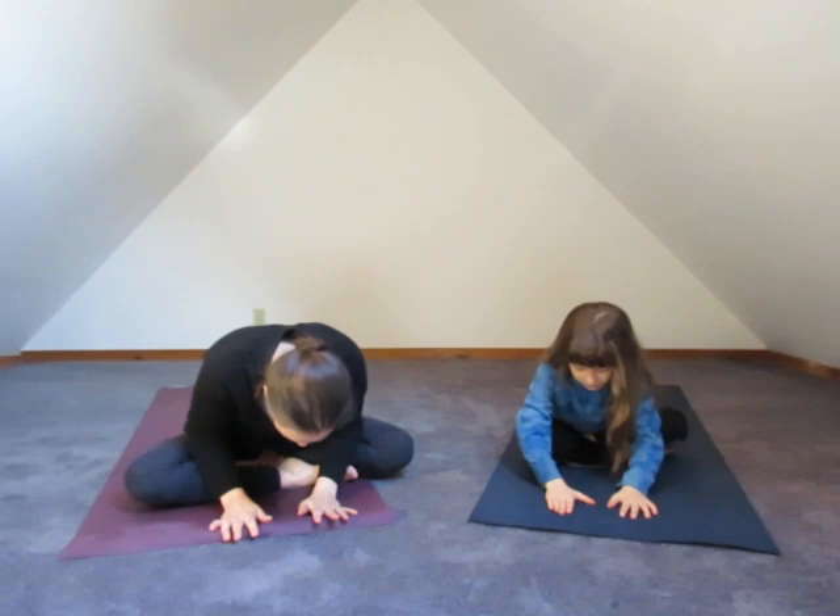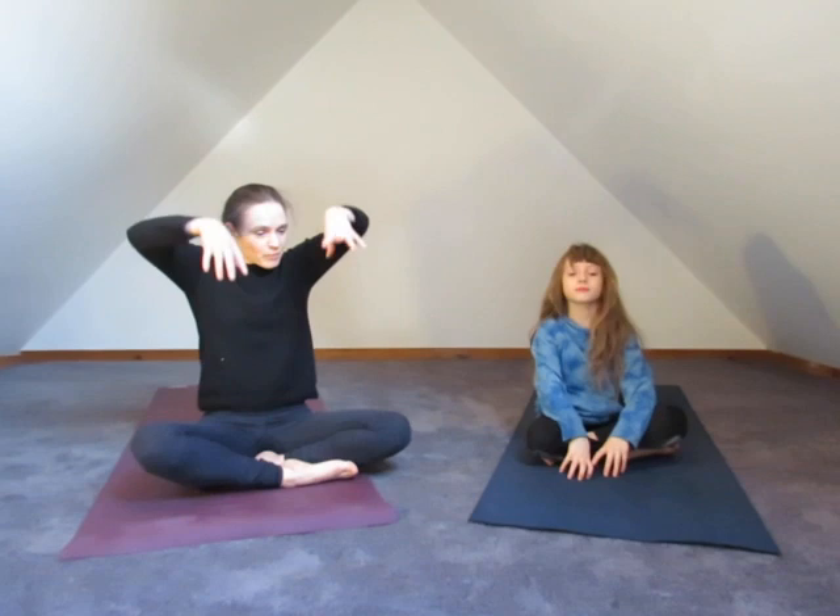We're going to stretch our hands up overhead, taking a deep breath in — fill your body with breath, stretching your fingers. Then exhale, take your fingers all the way down, and we're going to bow down really slowly, all the way with your head — don't hurt yourself. Then roll back up, take the hands up overhead, and let's take our legs out nice and long.